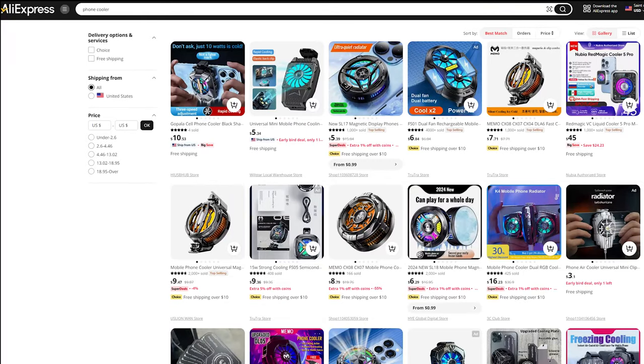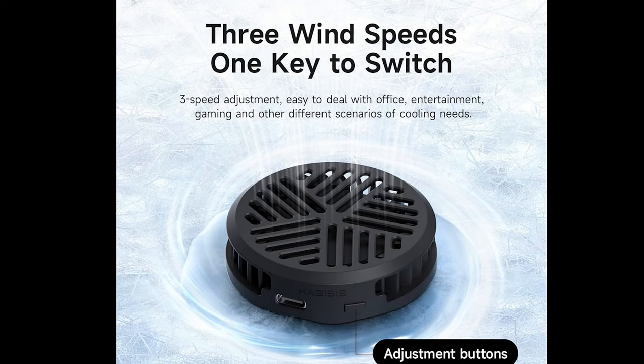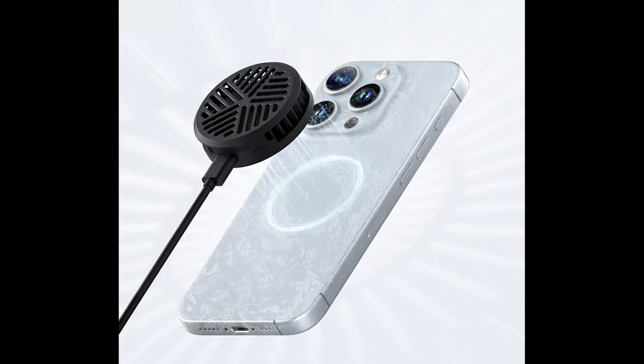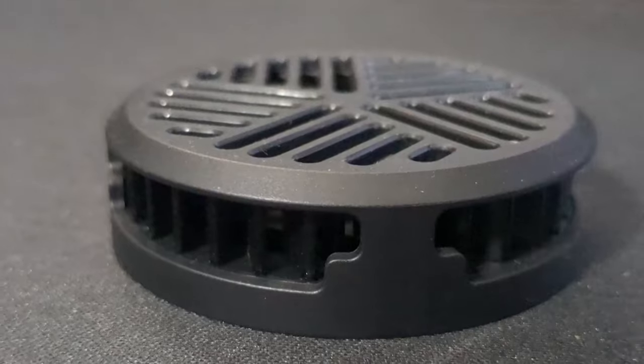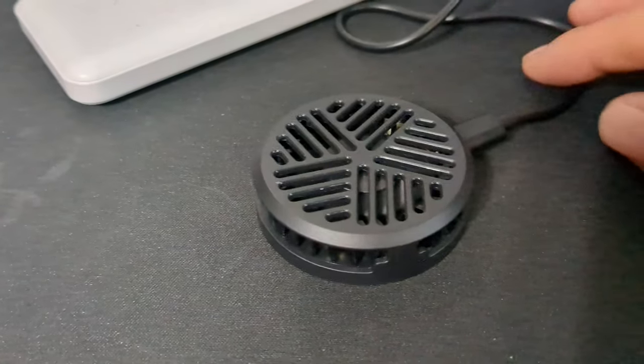You've seen them on Amazon, AliExpress, and Temu — phone coolers. These are little metal discs that go on the back of your phone and cool it down during gameplay. How well will one of these work cooling a CPU? In this video, I put one to the test.